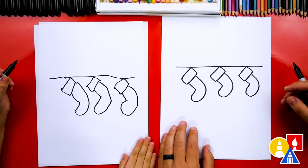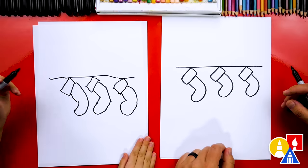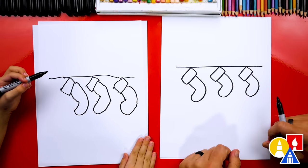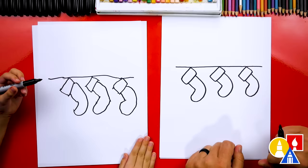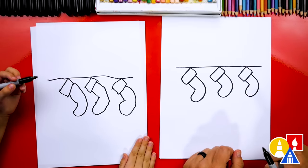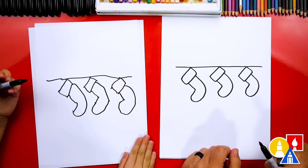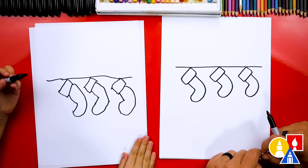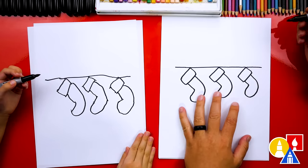Stockings are kind of tricky to draw and you did such a great job. We have three stockings! You could add as many as you want — draw them smaller and add more, even one for each person in your family. We have six in our family, so that would take a long time. You could even just leave it at one to keep the lesson a little easier.